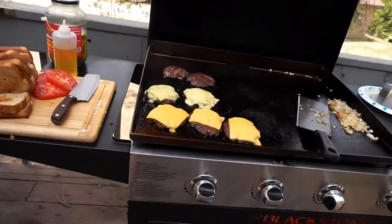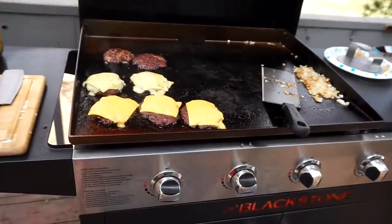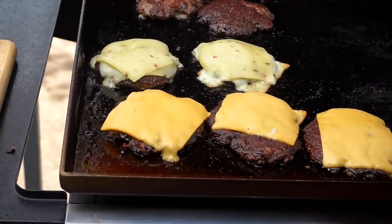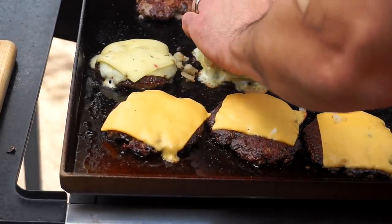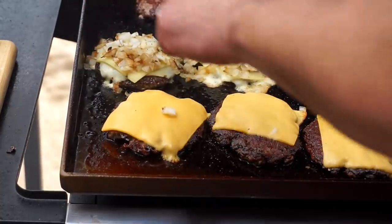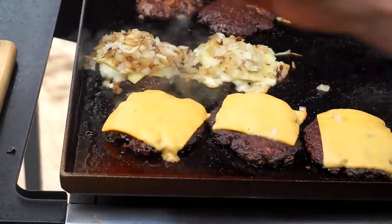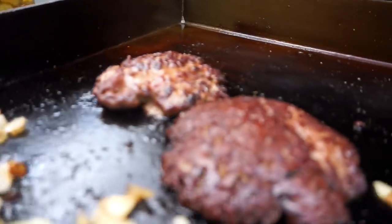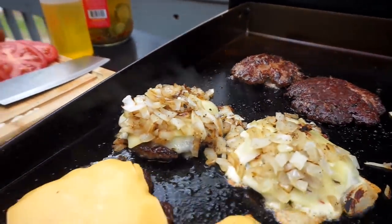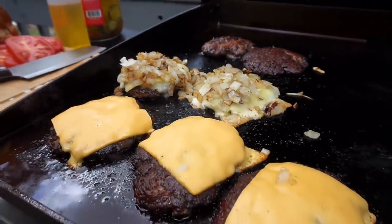All right, let's get some of those onions and onion a few of these up. We'll put onion on these pepper jack burgers right there, and onion on that one as well. Beautiful. Let's take the camera off — we'll do one of those beauty shots. I accidentally pressed stop when I meant to zoom out — no camera trickery though, I promise.